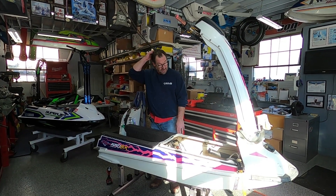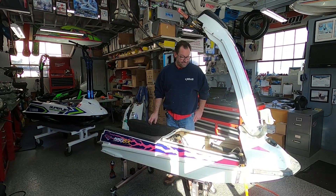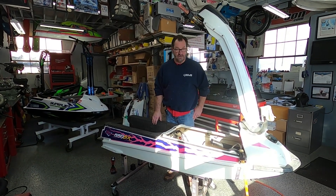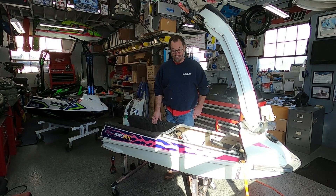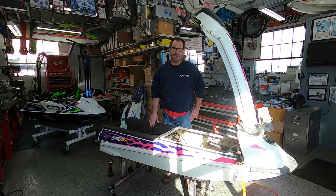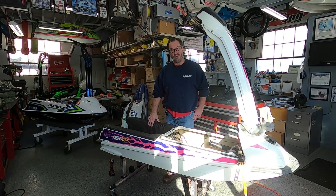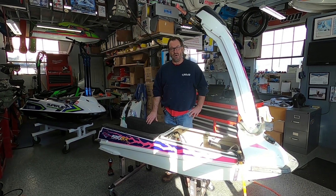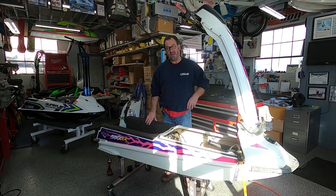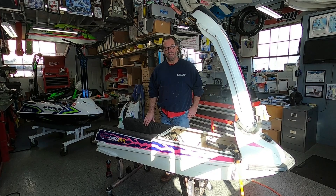Today I just grabbed the camera on a whim. We're working on a 550SX and we learn new things here in the shop every single day. I've been doing this for over 35 years and every day we're always learning new things. Recently, we know of a Superjet where the cooling line from the jet pump to the engine compartment — the line coming through the hull — actually deteriorated and soaked the foam. It's not uncommon. Any of these old skis that we're working on and building for customers, I'm going to pressure test and check that cooling line.